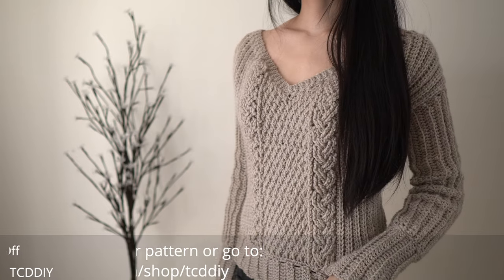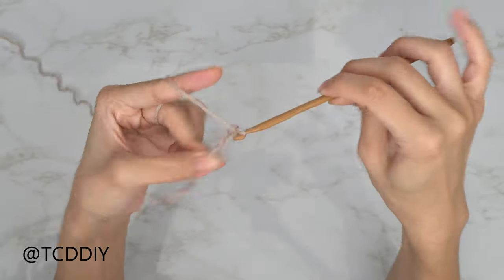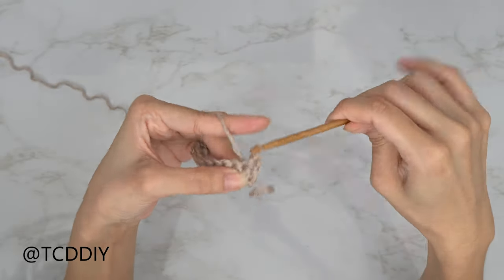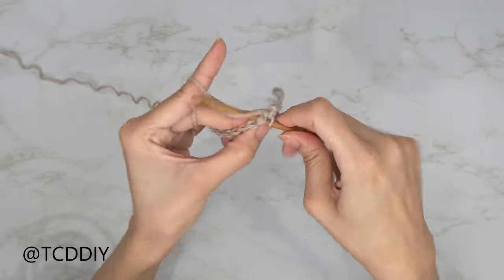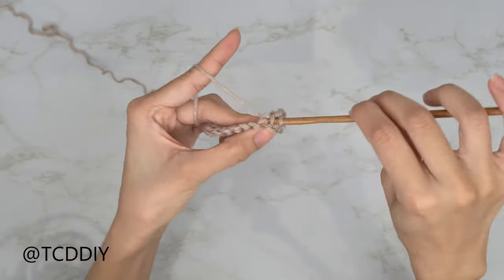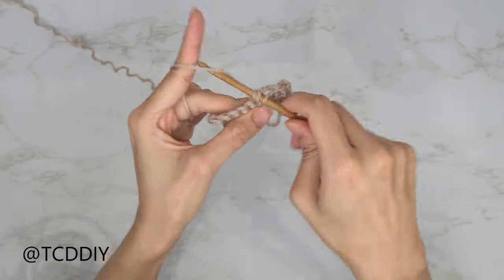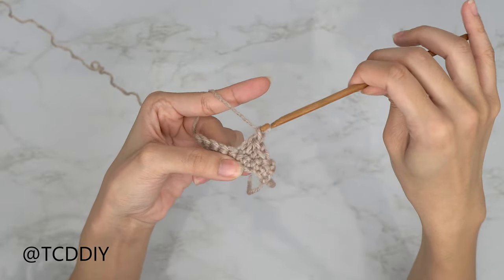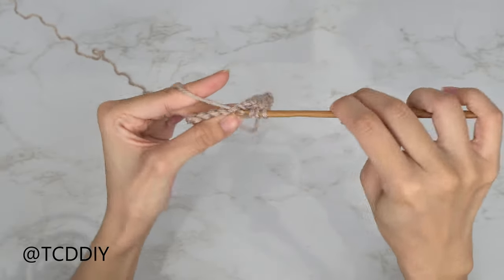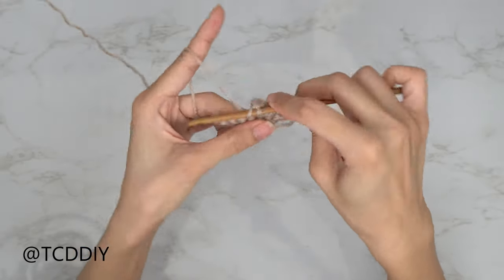We're using six stitches for this project: chain, slip stitch, single crochet, half double crochet, double crochet, treble crochet, and double treble crochet.